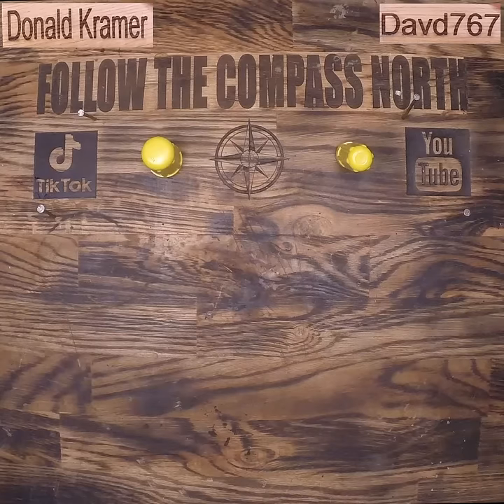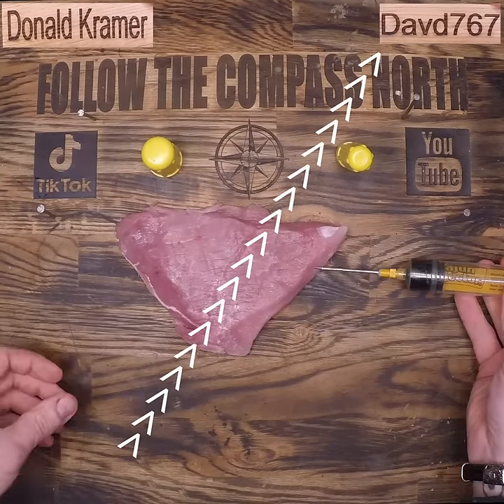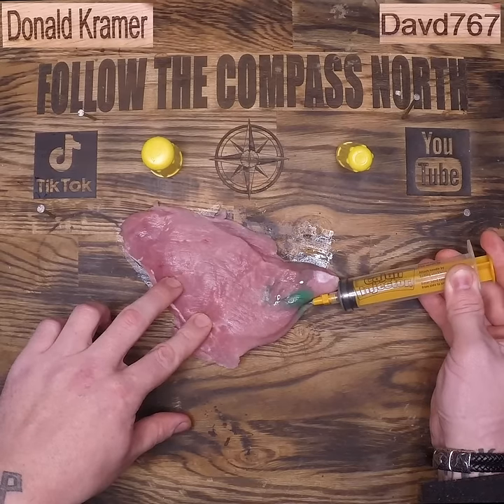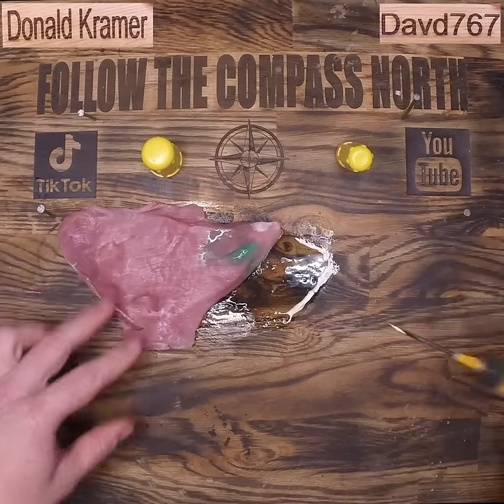Before we get started, there's a quick shout out to our patrons Donald Kramer and David767. I'm injecting this pork — definitely not human flesh — with 10 times the amount of fluid that a snake is even capable of delivering.